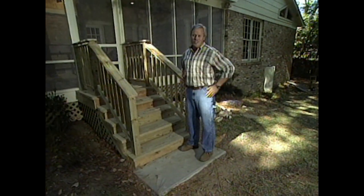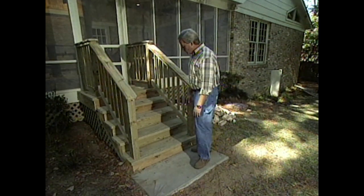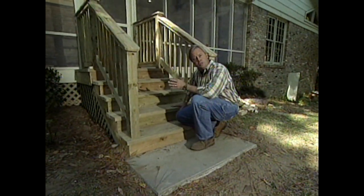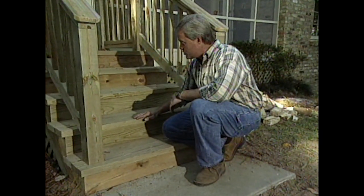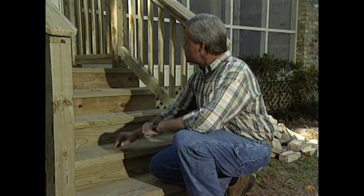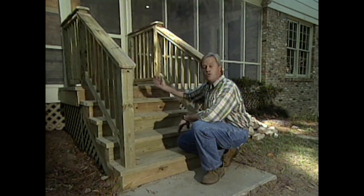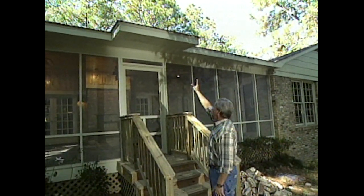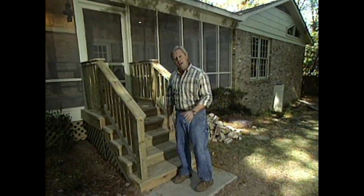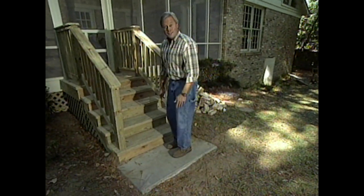If you're about to build some steps, a few things to consider: since they're outside, use a wood that's resistant to the elements — here it's all pressure-treated. Check your local building codes for the rise and travel; here we went with 7½ and 11½ inches. Use galvanized nails to protect against rust. We added a landing at the top so you have a chance to stop before you open the door. We also extended the roof out as a roof stoop to protect you from rain while entering. A small concrete slab under the base keeps wood off direct ground contact and gives you a place to knock dirt off your shoes.